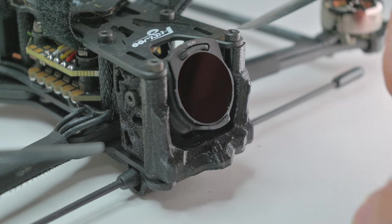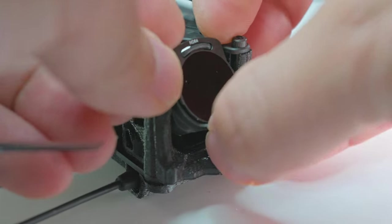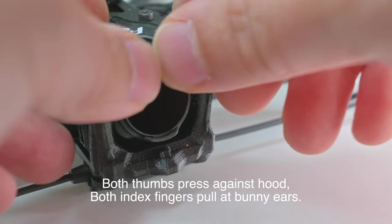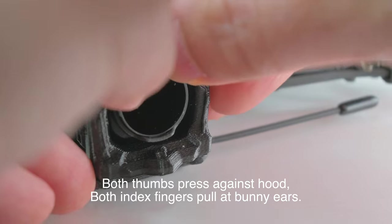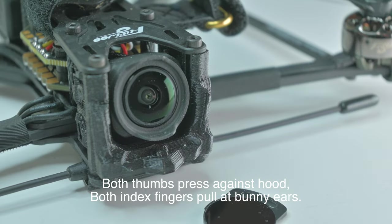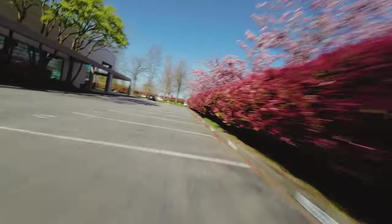Let's just see how easy it is to remove this. So maybe you pull like this — both thumbs pressing against the hood here — and then you just do that and it comes right off. That's super easy. For the veterans, you already know what this is — you can close the video now, but before you go, if you want to purchase one, please open the description below and check out the affiliate links. But for the newbies, keep watching if you want to learn about ND filters.